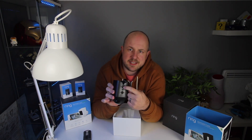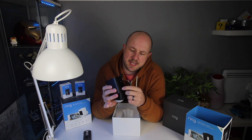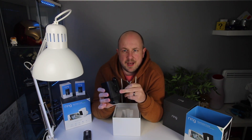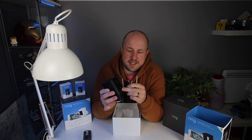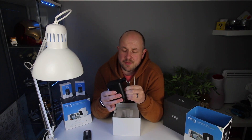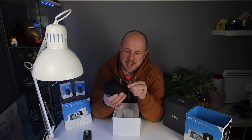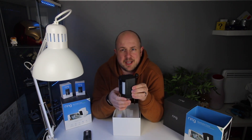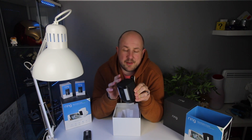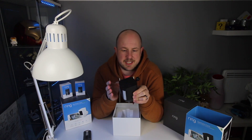On the back is the sync button, then the screw mount where we install the bracket, and under that is a rubber protector. That covers a port for a solar panel you can buy to connect to this camera — you can buy the solar panel on its own or the solar version which comes with it. I haven't gone for solar because I don't want a solar panel stuck out the front of the house, but with the battery version you can add the solar panel later if needed.